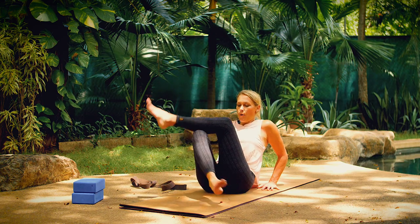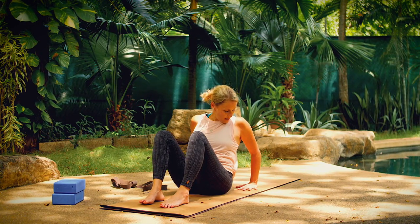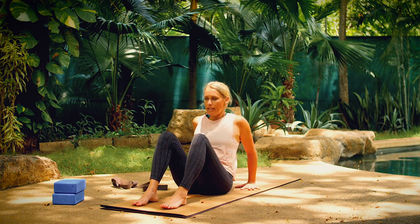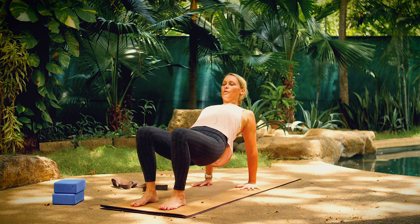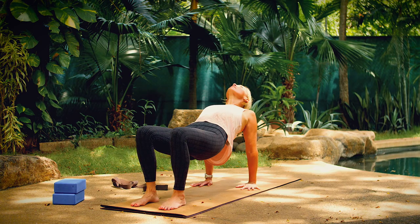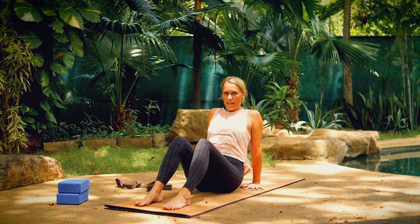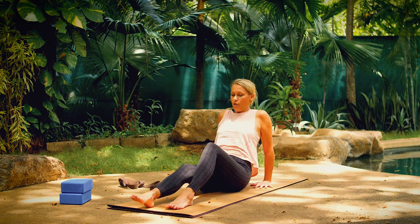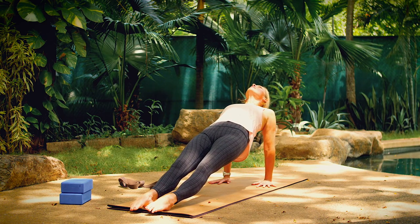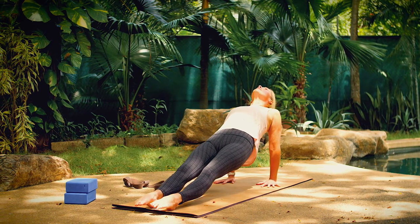Bring your feet out in front of you, both knees bent, knees pointing up. Bring your hands behind you at shoulder distance apart. We're going to come into reverse tabletop to open the chest. Plant firmly down into your feet and start to lift your hips as you roll your shoulders back and look up. Breathe in, and out to release. You can take that one more time, or you can take reverse plank now — straightening your legs, pressing your toes down toward the earth. Lift up again and then release.